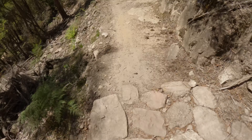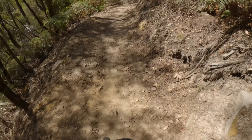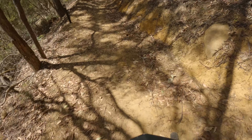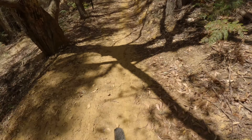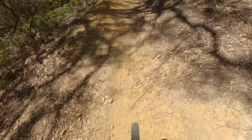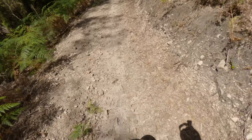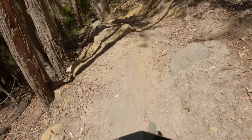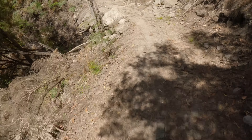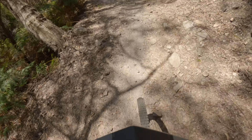Bit of tech coming up. Bit of a jump, another one — it's a big one — and another one. Try and keep the speed through here. Little techy rock section coming up, definitely got to try and maintain the speed through there.